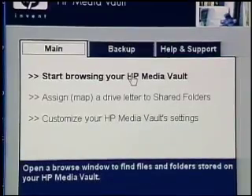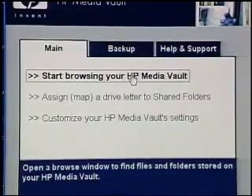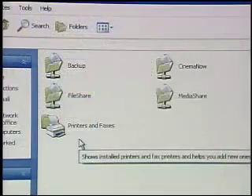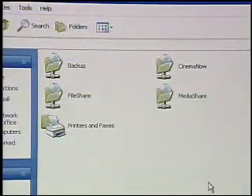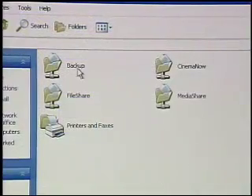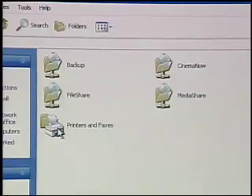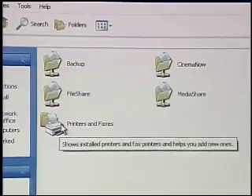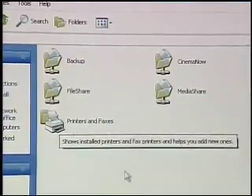Let's start with just browsing the Media Vault, because this is pretty impressive. As soon as I click on this, out over the Ethernet network, I'm brought into a shared drive. It's already pre-configured for our most common needs: backing up our data, sharing files, and managing a shared printer. Remember, there's a print server built into this, which is a great use — so now one printer can serve the whole family.